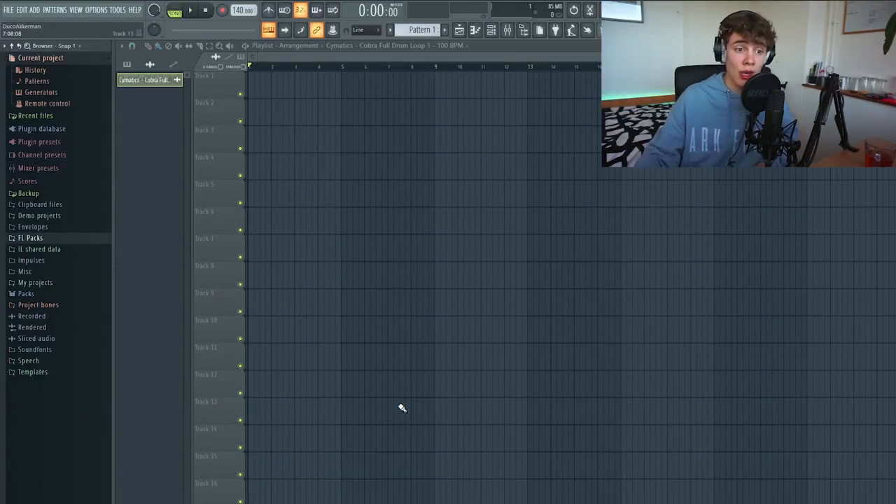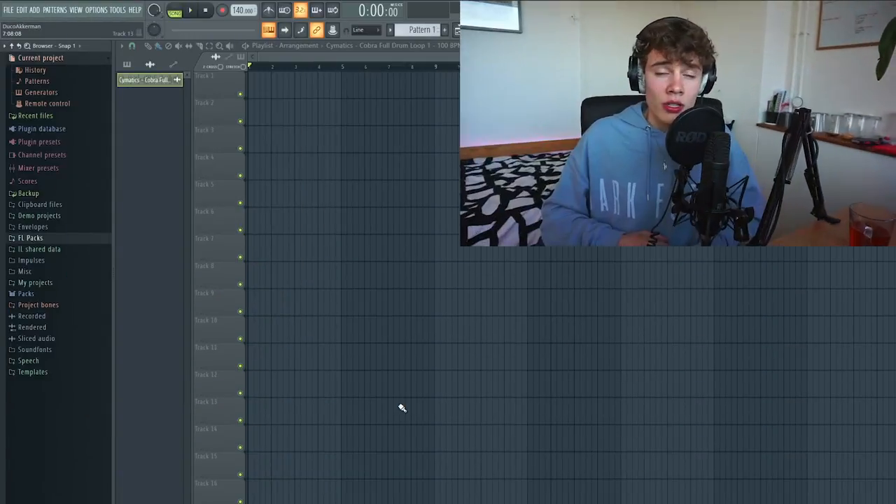Let's just hop into Apple Studio and get into it. As you can see I've loaded up Apple Studio right here. The first thing I want to do is record a bunch of sounds of me singing, humming, whistling, beatboxing - whatever I can come up with - and then we can arrange it into proper music later. But first we need sounds.